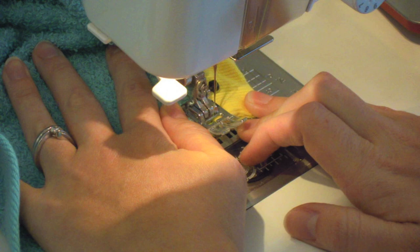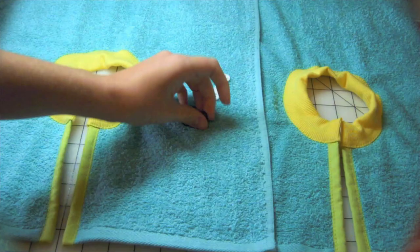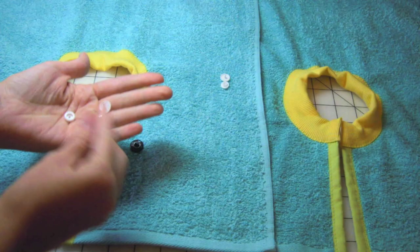The final step is to put on the snaps. You can either use sew-on snaps or a snap press with polyresin snaps. Step back and enjoy your work, then put the bib on your hungry, happy kid and enjoy some messy spaghetti.